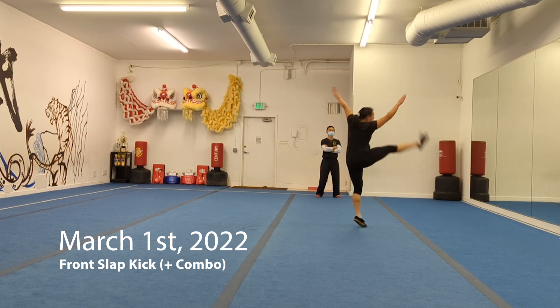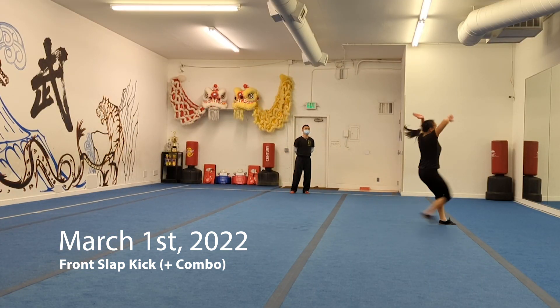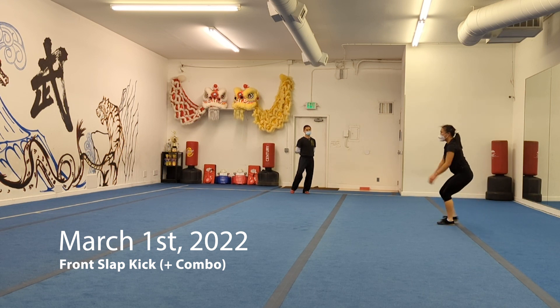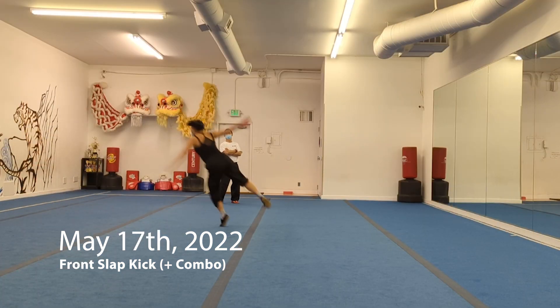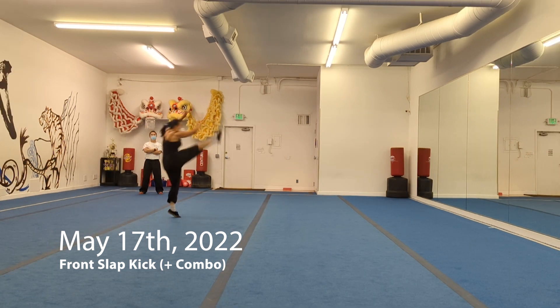I've seen a lot of people after they slap their foot explode either backwards, forwards, or just very dynamically to really emphasize that hit — and I'm not doing that here. I think it would look more dramatic and cool if I added some of that.